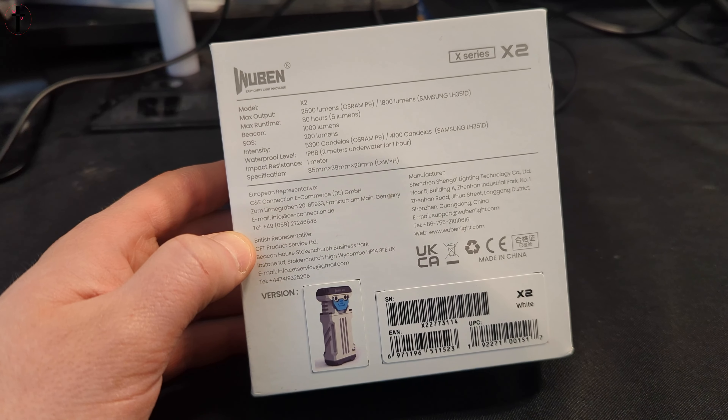This just might go in my top 10 favorite flashlights of all time. This is really cool — it's like a futuristic style flashlight. You pop this open and this is how you can charge it. You also have some different buttons and modes in here.